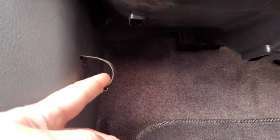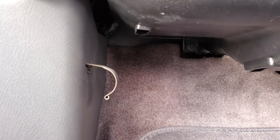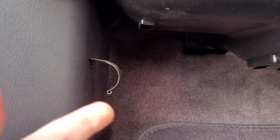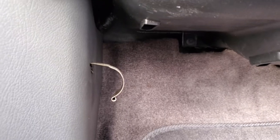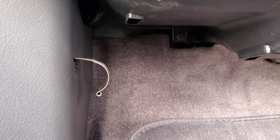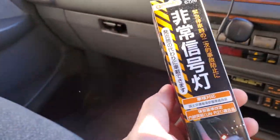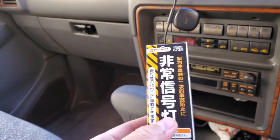A lot of you guys may have found this little thing here if you have a right-hand drive car. You'll usually see one of two things — either this is empty or there's a road flare in there. Apparently mine didn't come with a road flare, and I want to keep my car as original as possible. So I ended up buying a road flare. The only problem with road flares is that they're expired if you get original ones, or they're just hard to get.